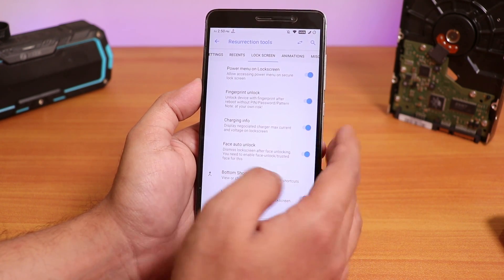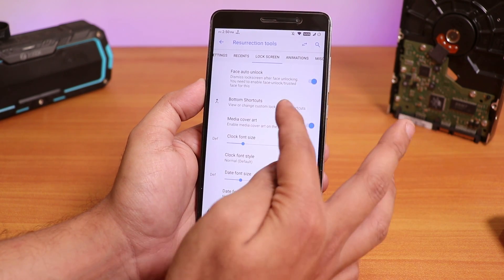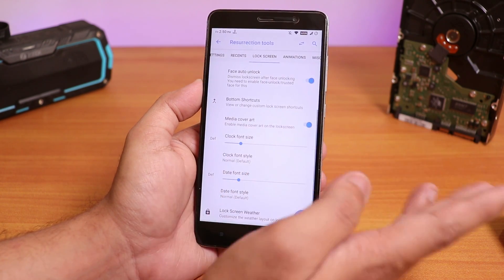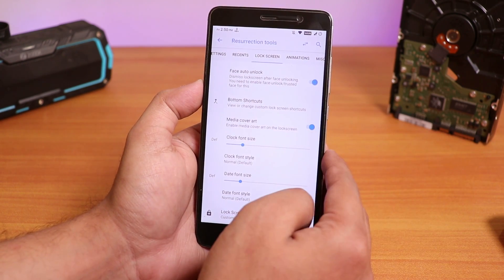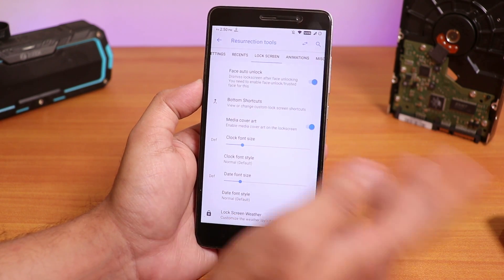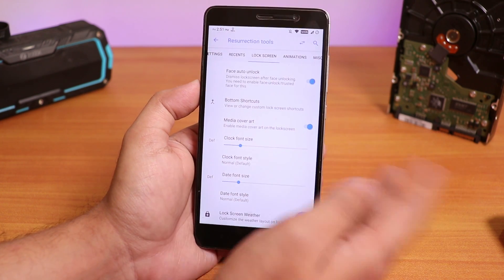Inside the lock screen we have fingerprint unlock, charging info, and face auto unlock option. Face auto unlock does work — I have tried it. You just need to make sure you are flashing this ROM with MicroG apps. Whenever you are flashing this ROM, just use the ARM64 9.0 MicroG apps.